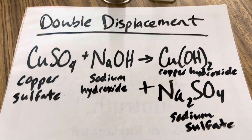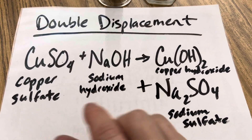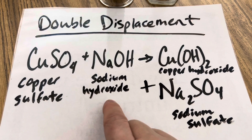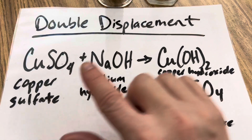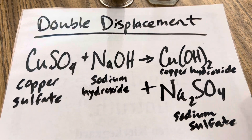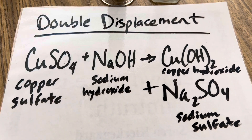So let's review what happened in this reaction. We added copper sulfate in a solution of distilled water to sodium hydroxide. This was a double displacement reaction because both metals traded places and you had copper hydroxide that was the precipitate that formed, and sodium sulfate. Well, I hope you enjoyed today's edition of Ramsey Land and I'll see you next time.